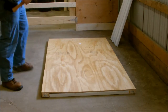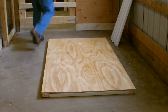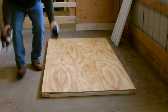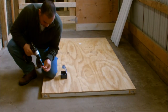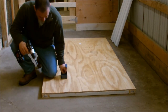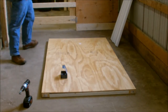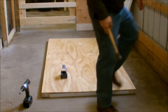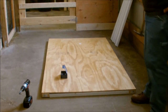Once you get it all squared up, all you're going to do is put some screws into it. I have some one-and-five-eighths-inch screws I'm going to be using — screw it right down all the way around. Then I'm going to stand it up and put my middle piece in, and I'll show you that when I'm done with this.